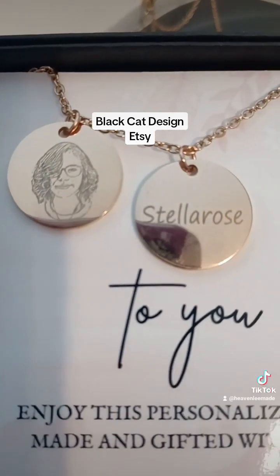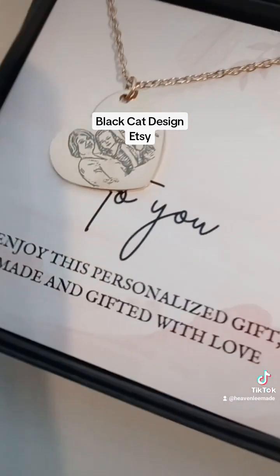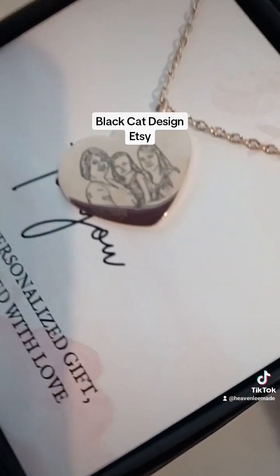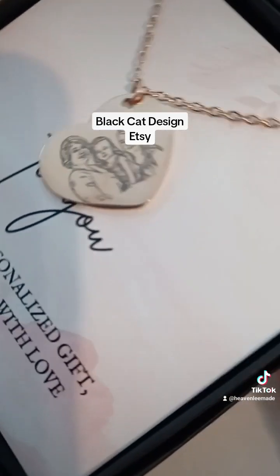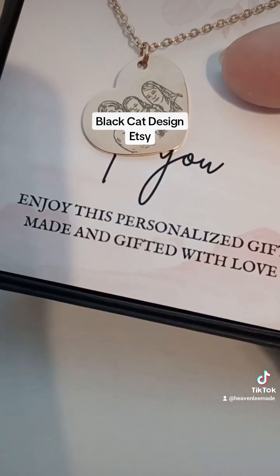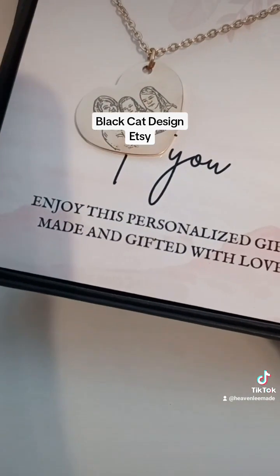That is a beautiful photo, very detailed. It also comes in a heart shape. This one is a wonderful engrave — it used a very clear photo with the background removed, so the details were perfect.